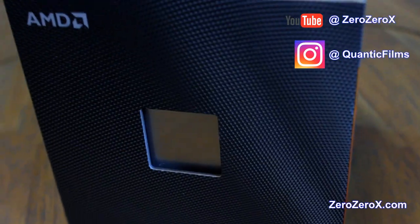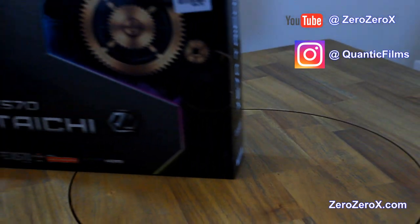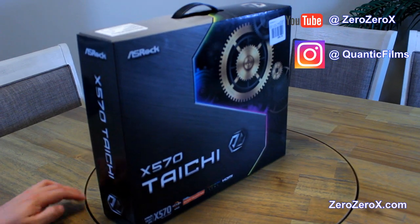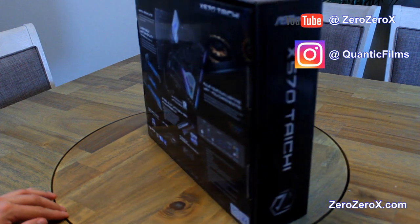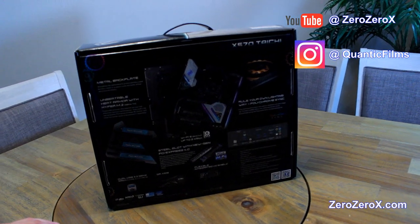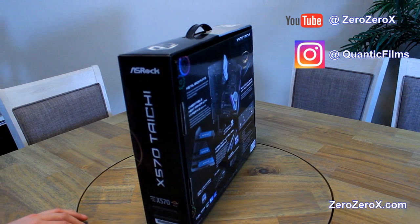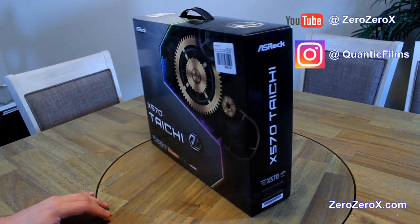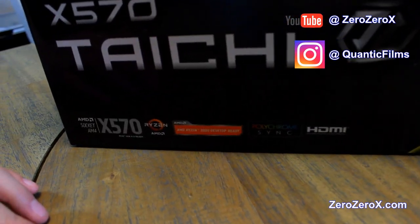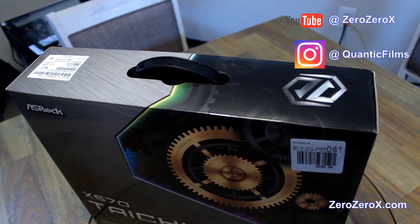Let's go over all the parts first. The motherboard is an ASRock X570 Tai Chi. It's a premium motherboard by ASRock, and it displays all the features and technologies on the back. It has three full PCIe 4 x16 ports reinforced for video cards, supports Ryzen 3 processors, and has the X570 chip on it.